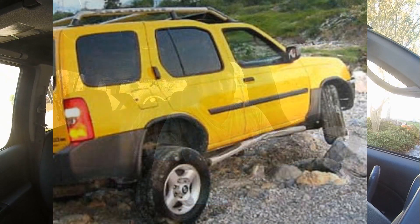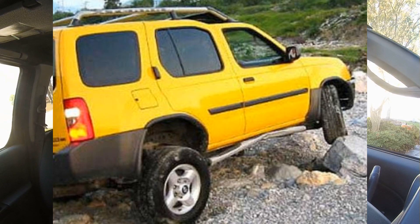Tip number one is to get rid of the stock step rails. They're thin-walled aluminum and offer no protection. Visually, having things hanging down from your vehicle makes it look lower to the ground even if you haven't changed the ride height. They're simple to unbolt from the frame rails. If you go off-roading and hit them on a tree stump or rock, they'll kink and bend up into the bottom of your vehicle causing more damage than if you didn't have them. So get rid of them — it's free.